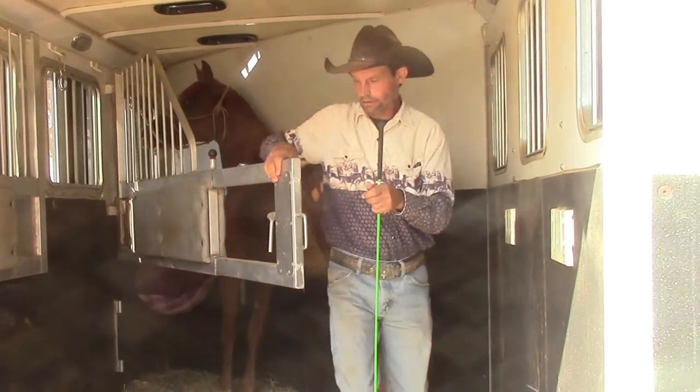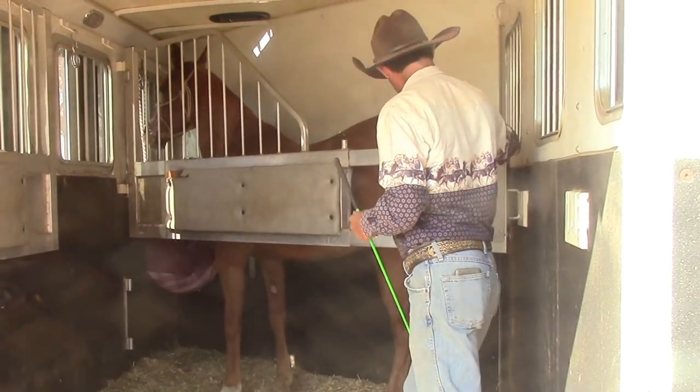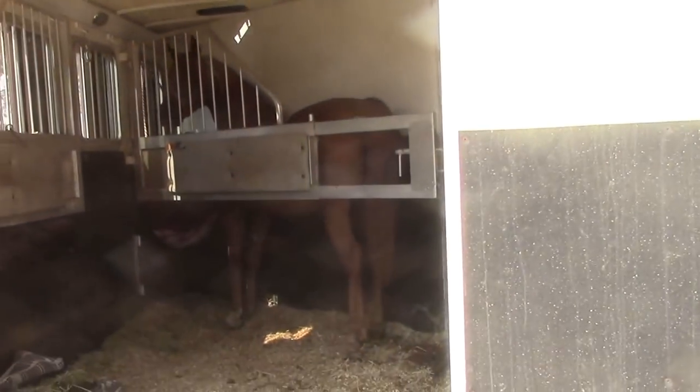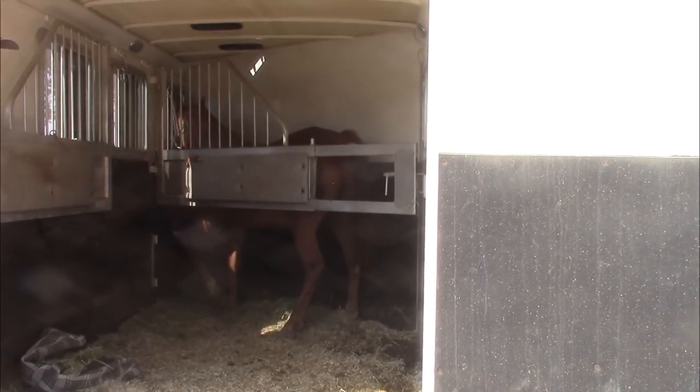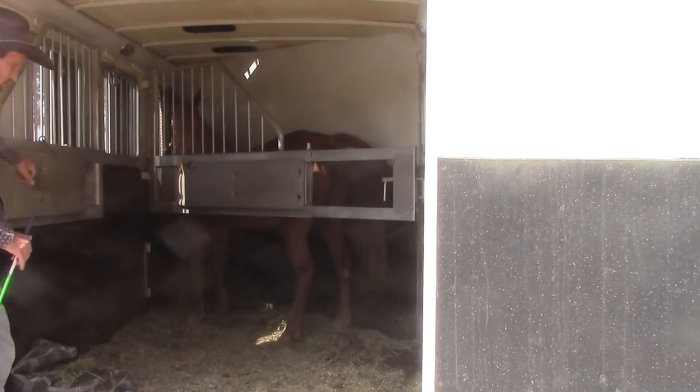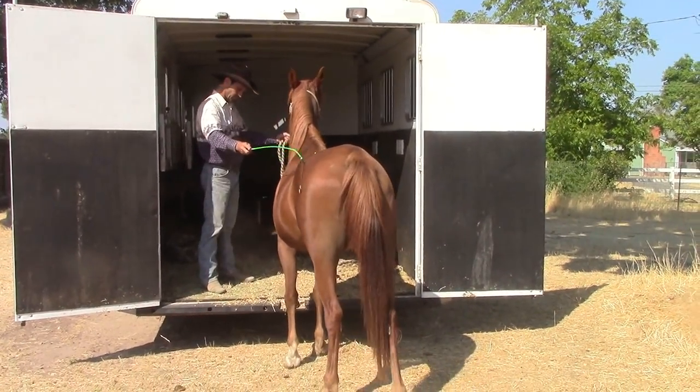So we're going to go ahead and loop the rope through, close the center divide, and then I'm going to step away. As you can see, she starts getting really antsy — pawing, she starts setting back a little bit. So it's definitely an issue that needs to be taken care of.